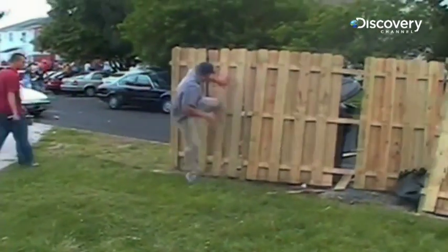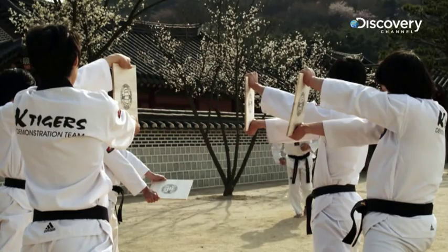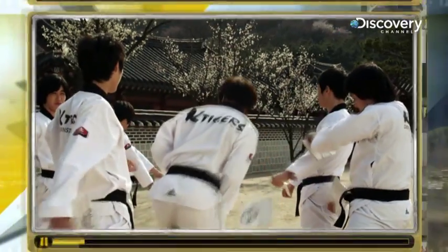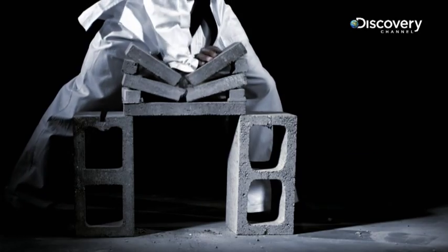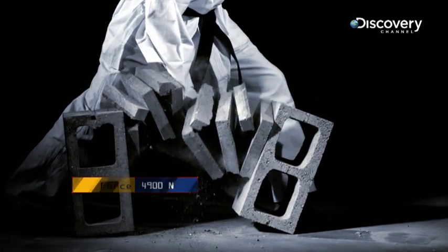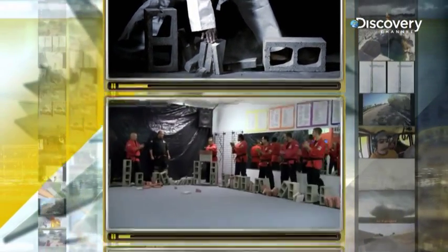As you may have guessed, this isn't something that just anyone can do. Getting it right requires plenty of practice and a pretty fascinating bit of physics. A trained martial artist's hand can reach speeds of up to 50 kilometres per hour. On impact, this generates a peak force of almost 5,000 newtons, equivalent to the weight of seven people — and that's easily enough to crack a brittle concrete block.